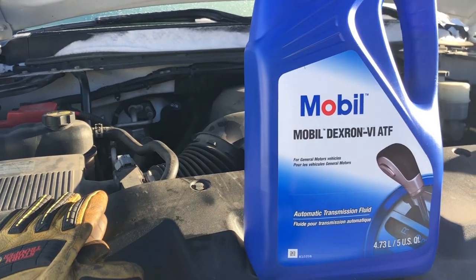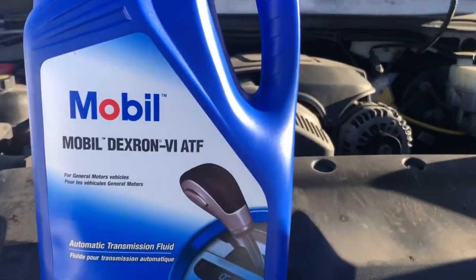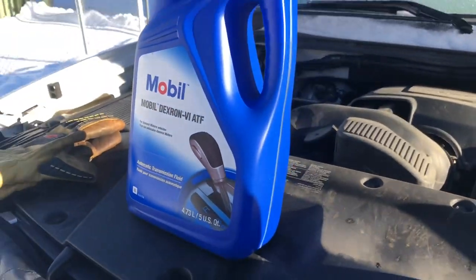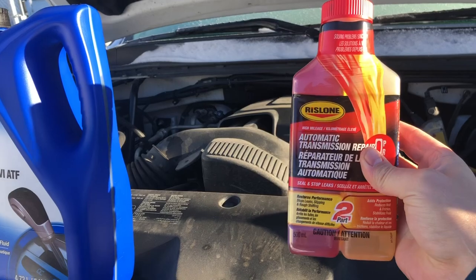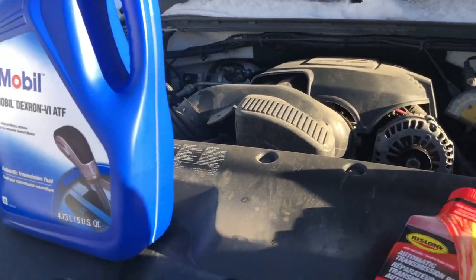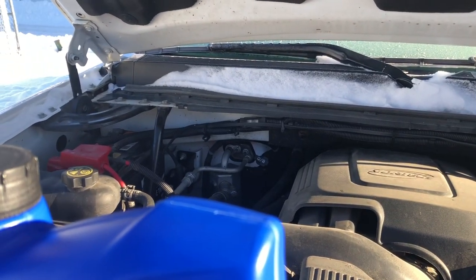We're going to head up top and top the fluids up. This particular truck calls for Dextron 6 ATF — about 12.2 to 12.4 quarts in there. Also going to throw in some of this snake oil stuff to try and get more kilometers out of this vehicle. We'll get the funnel set up and fill her up.